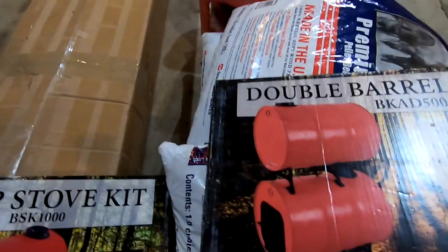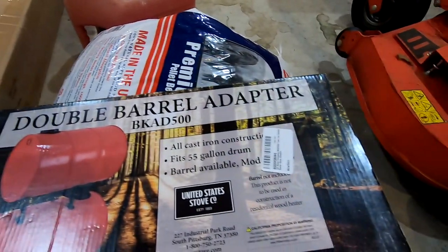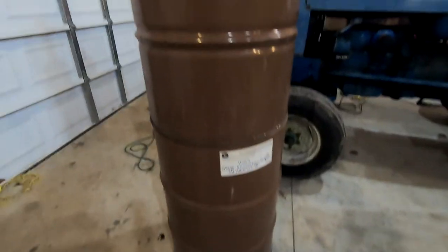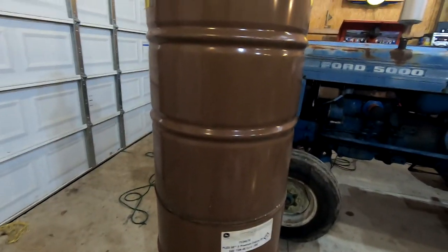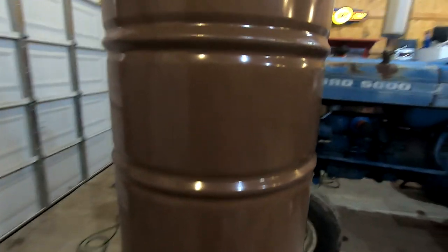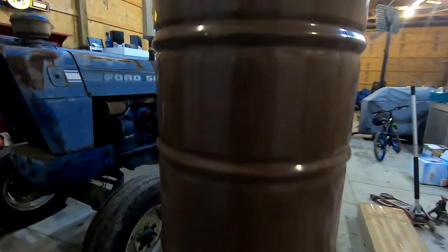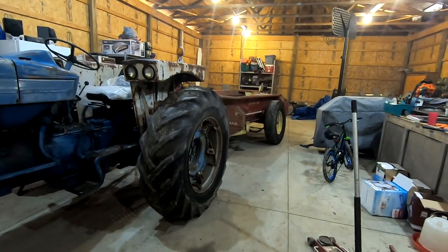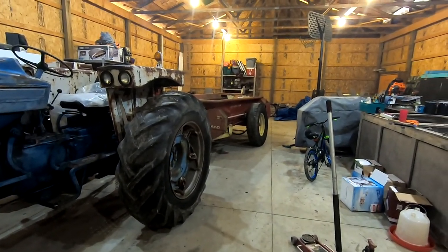I'll make a whole video on getting these together. My buddy ended up having these barrels and I got them for free, so there's a little bit of oil in them, but that'll all burn off. The next project before this is going to be the manure spreader — I'll probably get that done today.